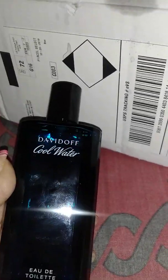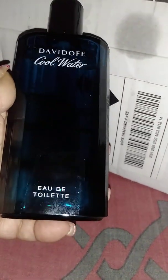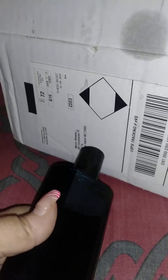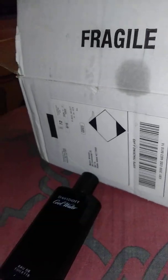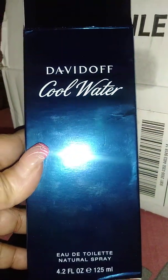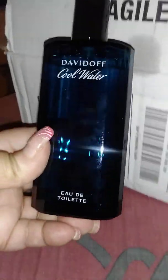Here is Cool Water. I believe this is a 6.7 — no, this is a 4.2 ounce. It's Cool Water. This is what the bottle looks like — a nice little blue bottle.